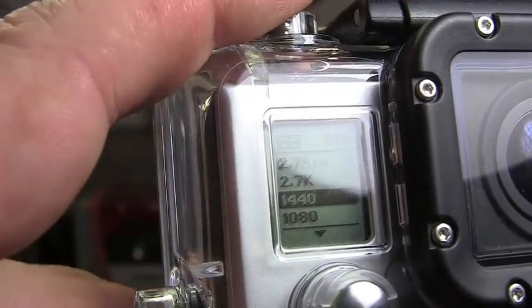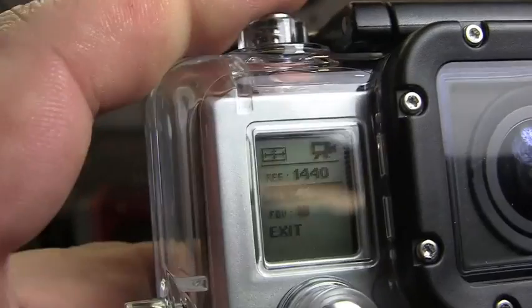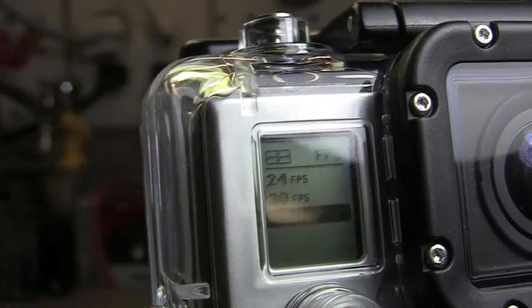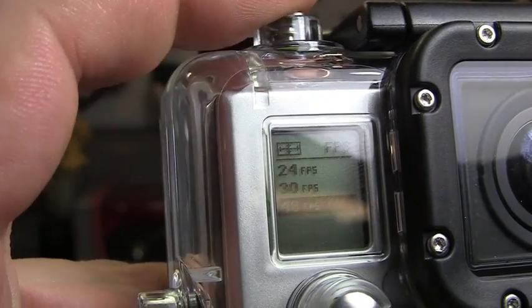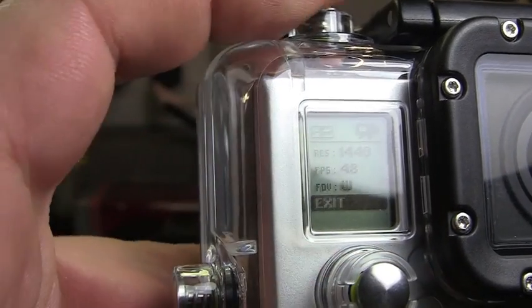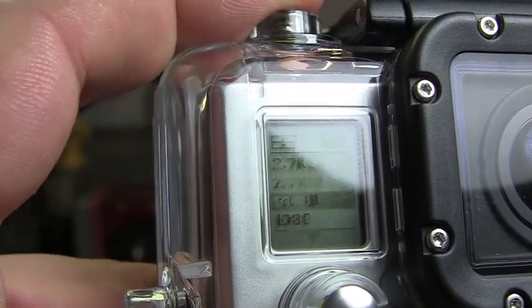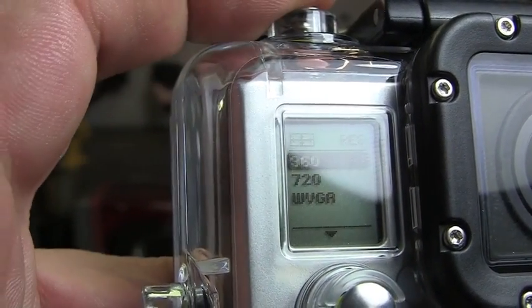Now each of these modes has its own frame rate options. For example, if we click on 1440, you've also got 24, 30, and 48 frames per second. Let's see what we've got — we'll go down to exit and check some of the other ones. Let's go down to 960.